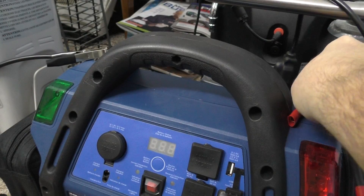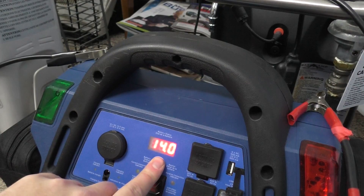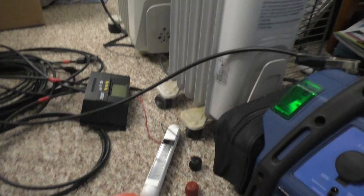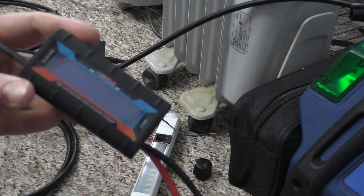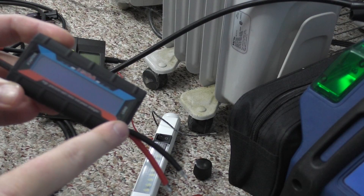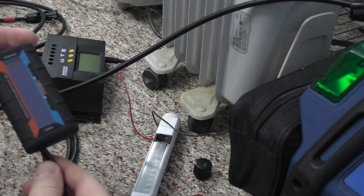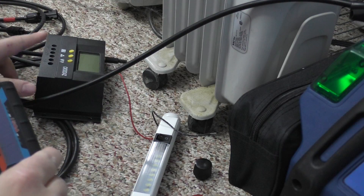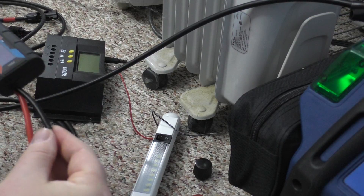If you guys remember — or if you're new — there's a switch in the back, and the battery level is at 14. This has a source and a load. The source will be plugged into the 12-volt side of this load center here, and then the light will be plugged into the source.